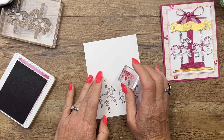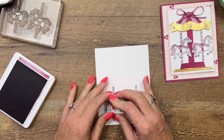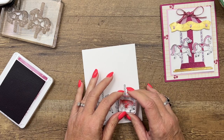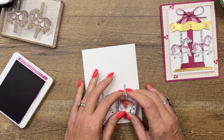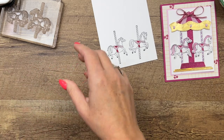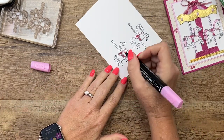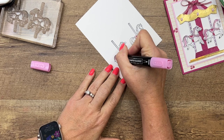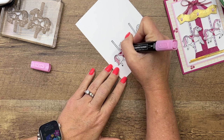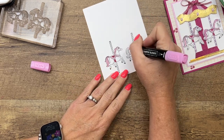Now if you have a stamp positioning tool, you can use that here. I'm going to see if I can stamp it by myself. Looks pretty good. Now we're going to use bubble bath — dark bubble bath for their mane and tails. This is a stamp and blend; it's an alcohol marker, so you want to make sure you use a non-alcohol ink. That's why I stamped them in memento black.